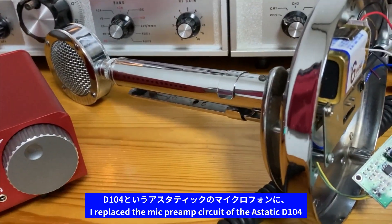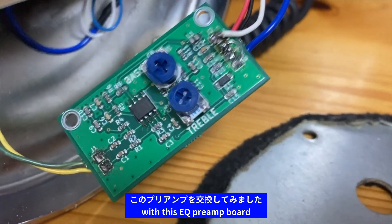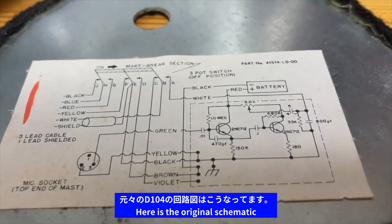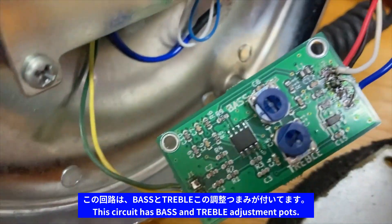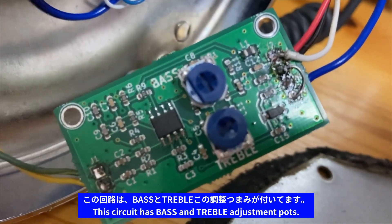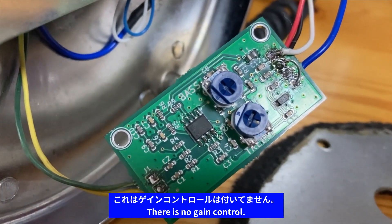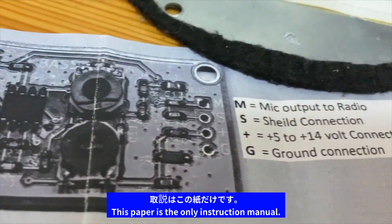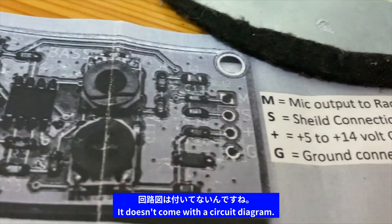皆様こんにちは。今回はですね、D-104というアスタティックのマイクロフォンにこのプリアンプを交換してみました。もともとのD-104の回路図はこうなっています。この回路はバスとトレブル、この調整つまみがついています。